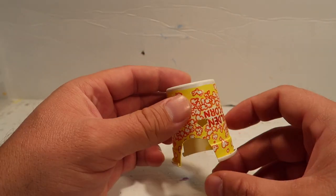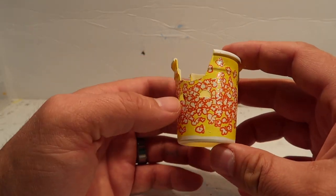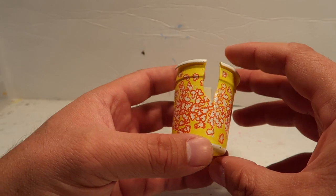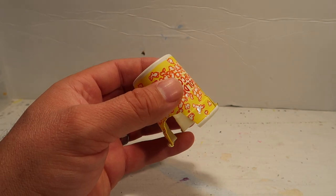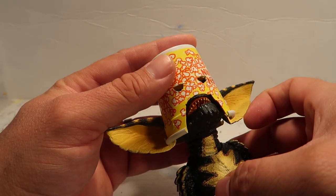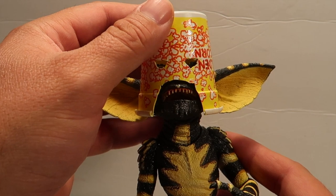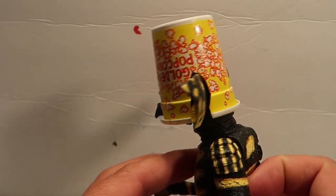All right guys, we are done with the helmet — or the popcorn helmet, or popcorn mask, whatever you want to call it. Golden popcorn! It's got little popcorn kernels all over the place. Very tiresome, but I finally did it. And now let's see what it looks like. So there it is guys — look at the new little mask that he gets. That's all the popcorn right there.